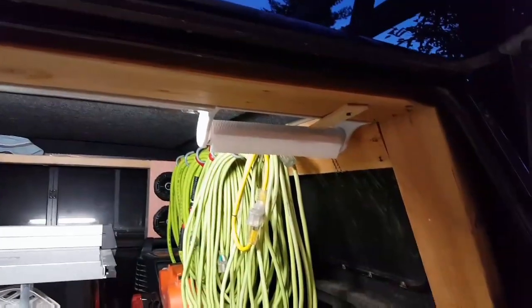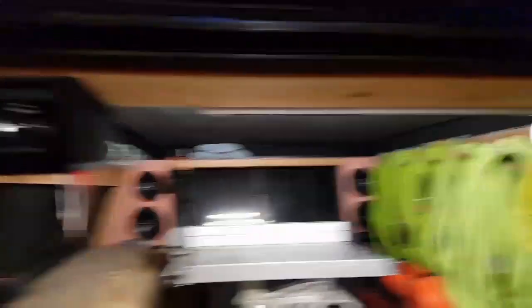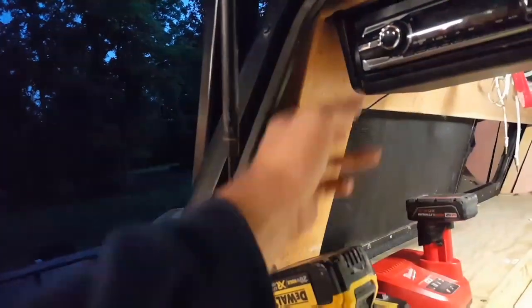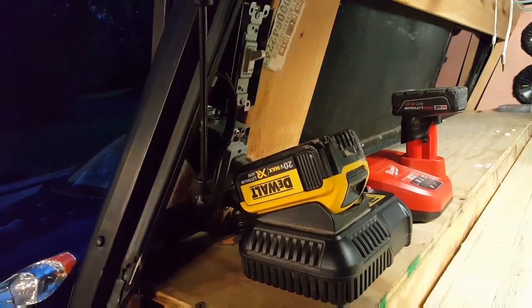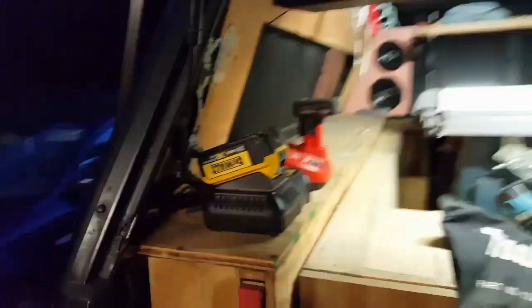I've got a paper towel holder, fluorescent light, the switch, and the outlet there for the battery chargers. Those all run off of that shore power line which is currently plugged into the wall — so that's kind of how that works.